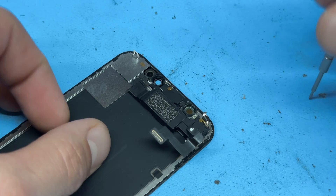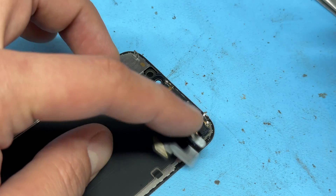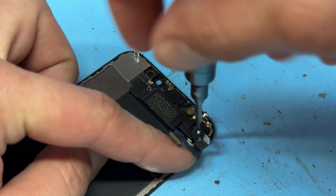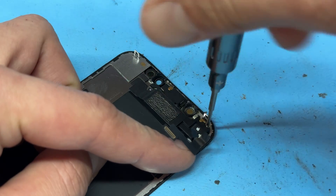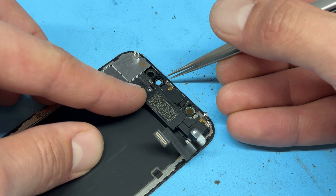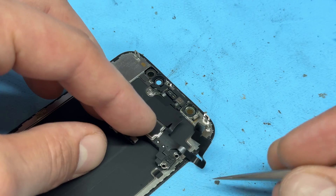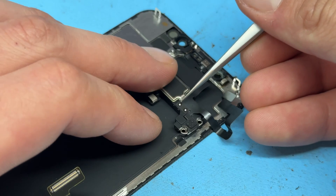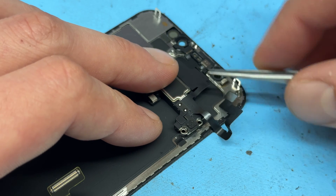To remove the ear speaker now, we're going to remove the two tri-wing screws from the left-hand side of the speaker — this one and this one. Then we can get the cross-head screwdriver and remove the two on the right-hand side just here. With those removed, we're going to just lift it up and unfold it. As you can see, we've got these two small points here — these are the solder points that hold the ear speaker in place.